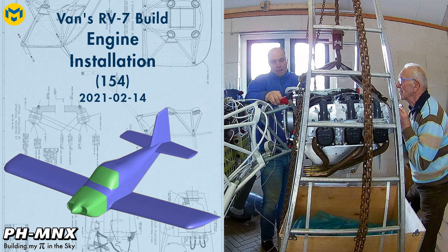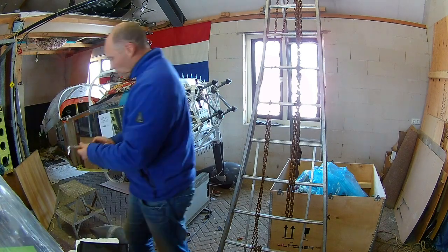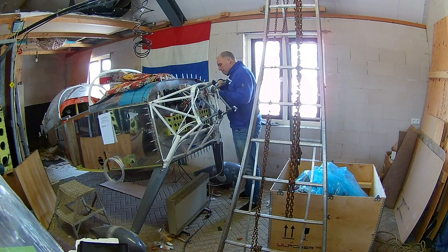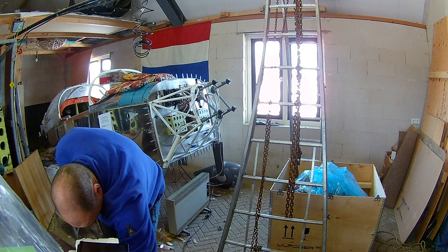Hello everybody, today we're going to install — or at least attach — the engine to the RV. Right off the bat, I know what you're thinking: is this guy going to lift his brand new engine with a ladder and an old trolley? And the answer is yes.